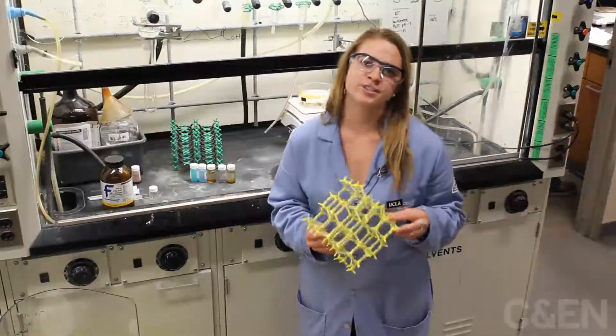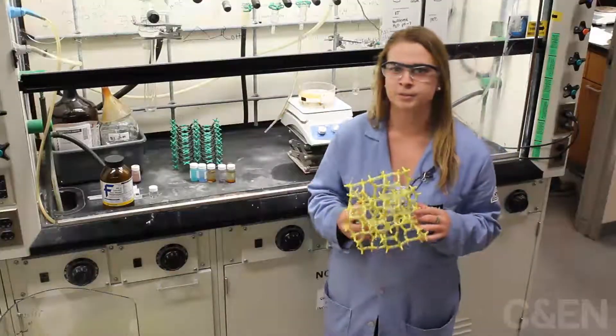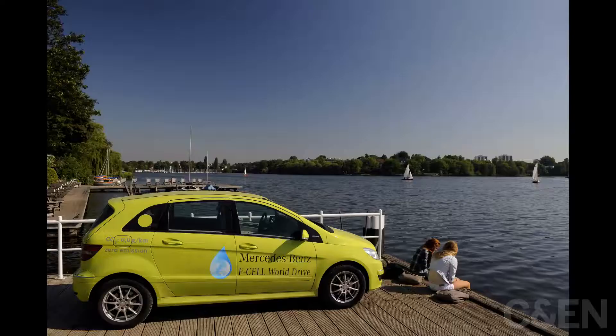Metal organic frameworks are a class of crystalline porous materials made of both inorganic and organic building components. MOFs currently have applications in gas absorption and catalysis, and have been used for fuel cells to store hydrogen and methane for cars.